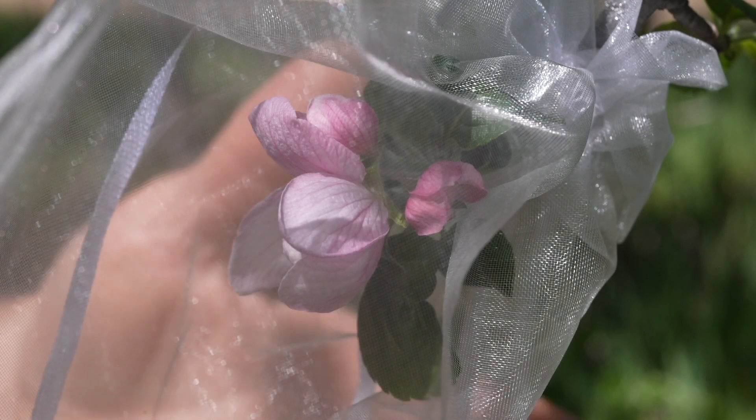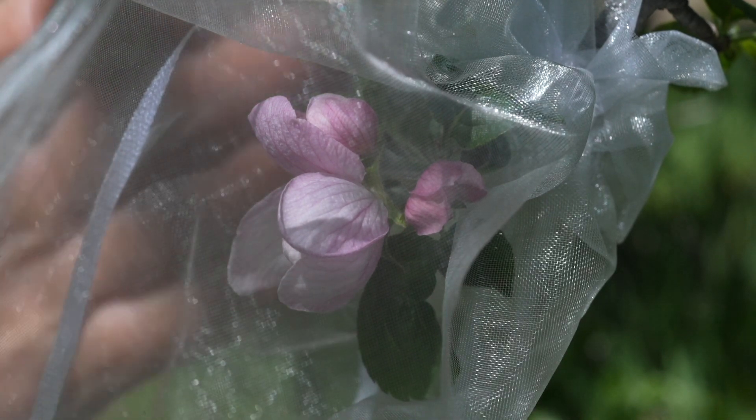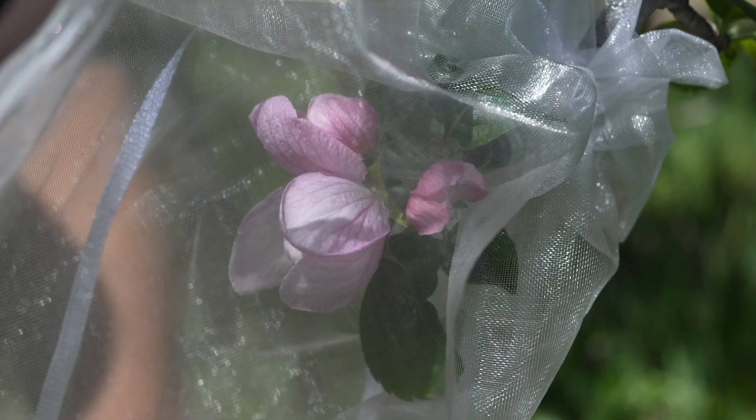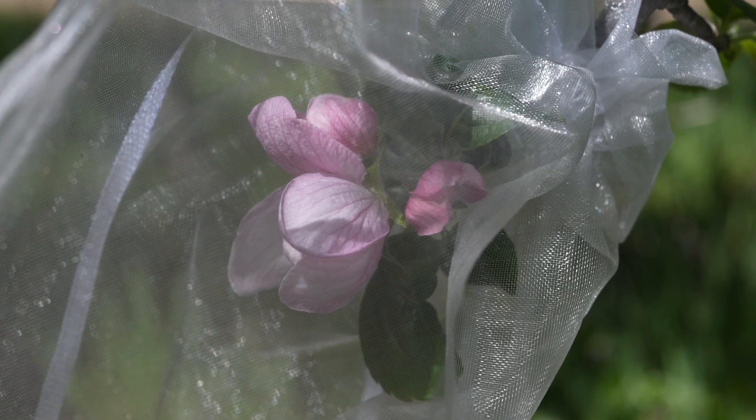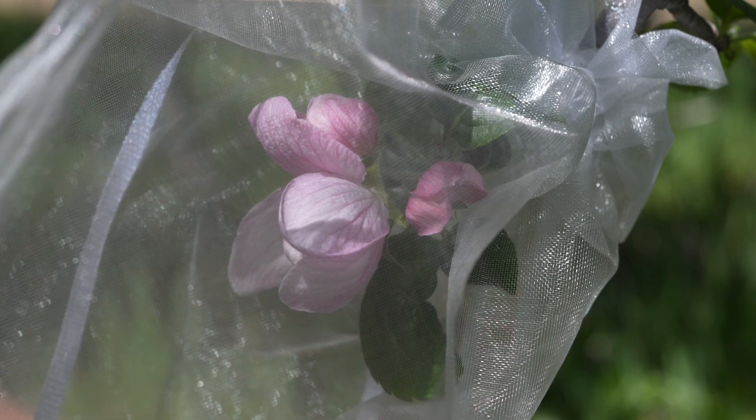It's kind of a special occasion because I get to collect pollen for the first time from this red-fleshed apple that I tasted for the first time last year. For anyone that doesn't know the background here, I started trying to breed apples about maybe 12 years ago, something like that — 2011, I think.